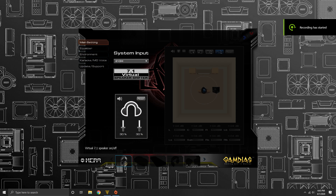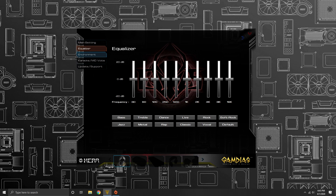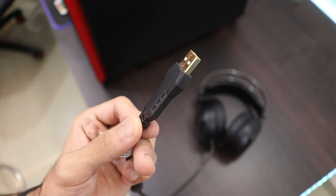This headphone is compatible with GAMDS's HERA software, which allows you to change the equalization, fiddle with magic voice settings, and turn on and customize the virtual 7.1 surround sound — which is not great, I've heard better, but for the price it's alright. Talking about the cord, it's two meters in length, ends with a gold-plated USB 3.0 port, and it is braided with a plastic casing on top. The cable is a little bulky but the quality is really nice — very rigid — and the gold-plated connector means you should have no latency or connection issues.